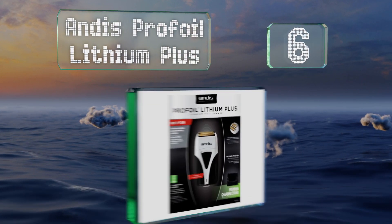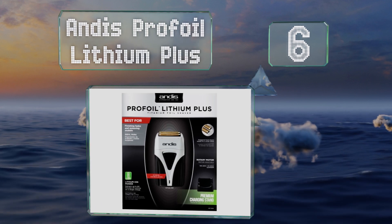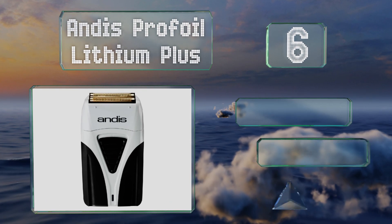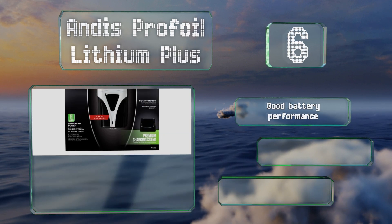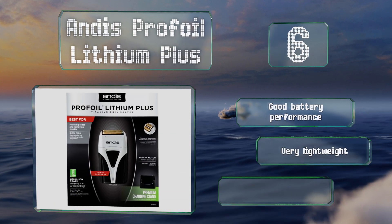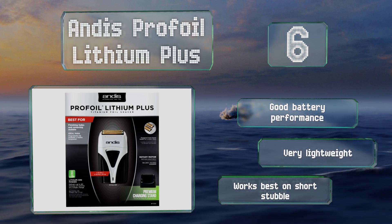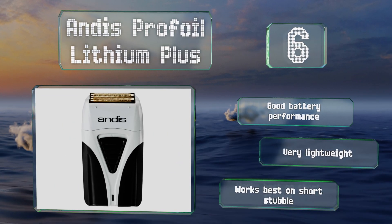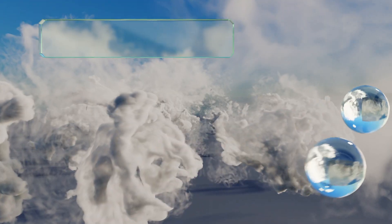Moving up our list at number six, the Andis Profile Lithium Plus utilizes a hypoallergenic gold titanium foil that's more durable than much of the competition. Its heads are staggered to provide as close a shave as possible, and the large power switch is easy to use. It offers good battery performance and is very lightweight. It works best on short stubble.